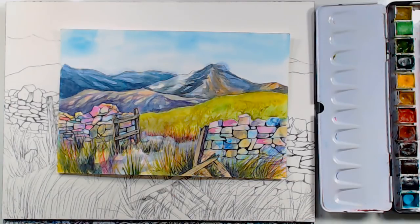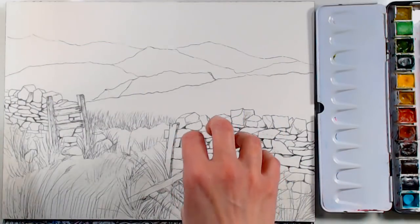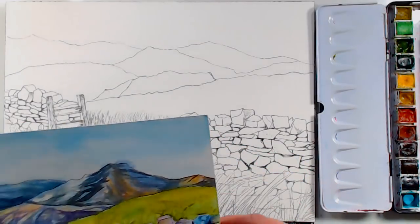We're live on the Frugal Crafter YouTube channel. My name is Lindsay the Frugal Crafter and with me today is Sarah. We're going to be doing a pen and ink and watercolor project. I've done this sketch already and I have it available to download so you can trace it onto your watercolor paper with a waterproof pen.